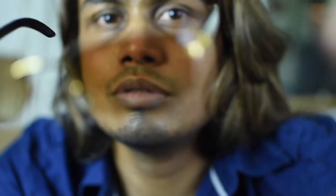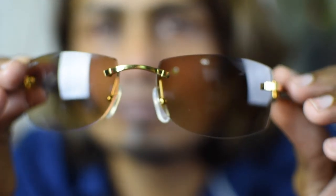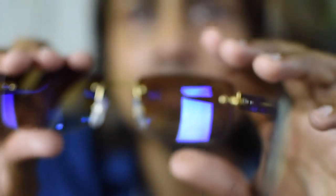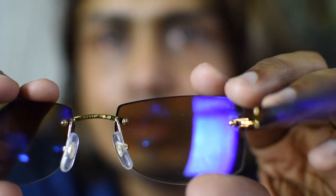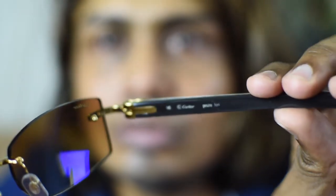That's the Cartier Buffs H1 1 10. Please subscribe to my channel for more videos, and please do comment if you have any doubts or questions.